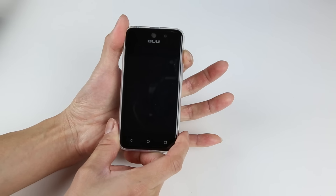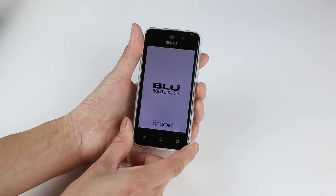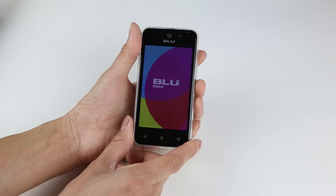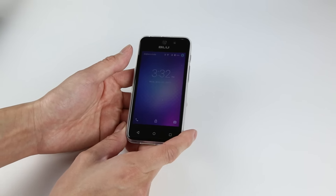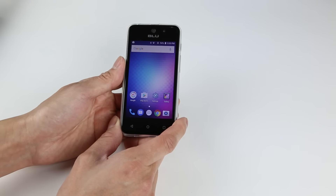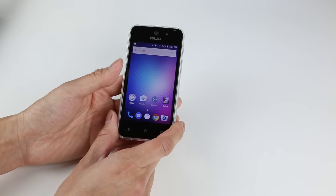Powering on the device for the first time. Bold like us — Blue. That is bold. This phone actually boots up fairly fast, I'm actually surprised. I'm going to use this phone for a couple weeks and then come back with an in-depth review of the Blue Vivo 5 Mini. Please like, comment, and subscribe to the channel. Thanks for watching — we'll see you in the next one.